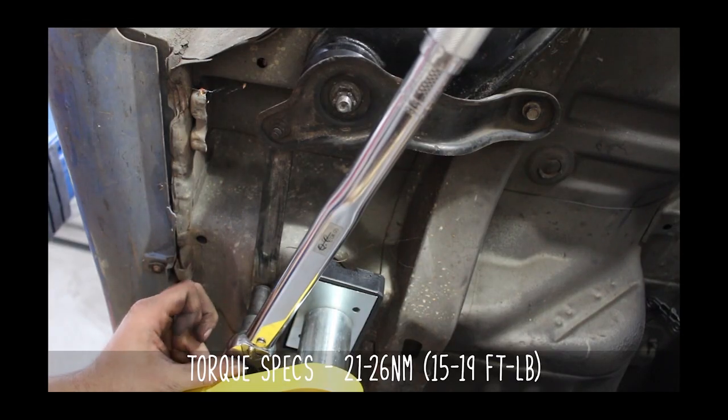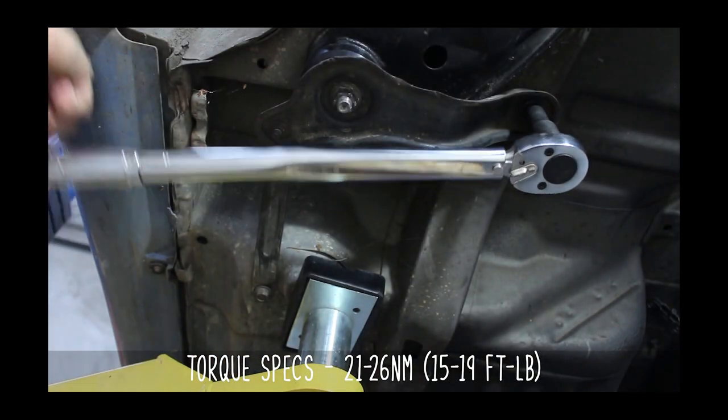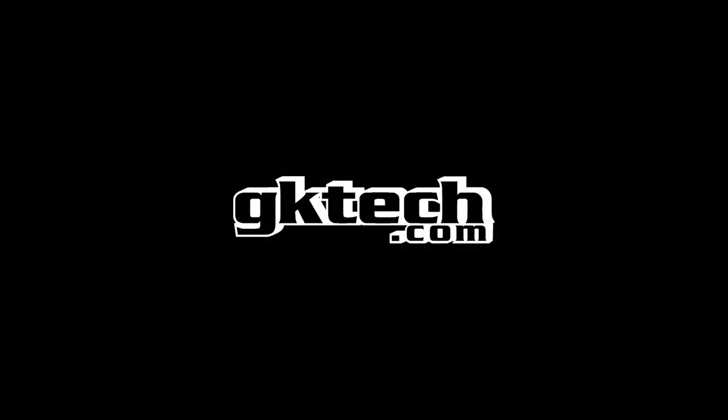Once you have everything torqued, you're done. Enjoy your 15 millimeters of roll center correction. Officer Dan, out.